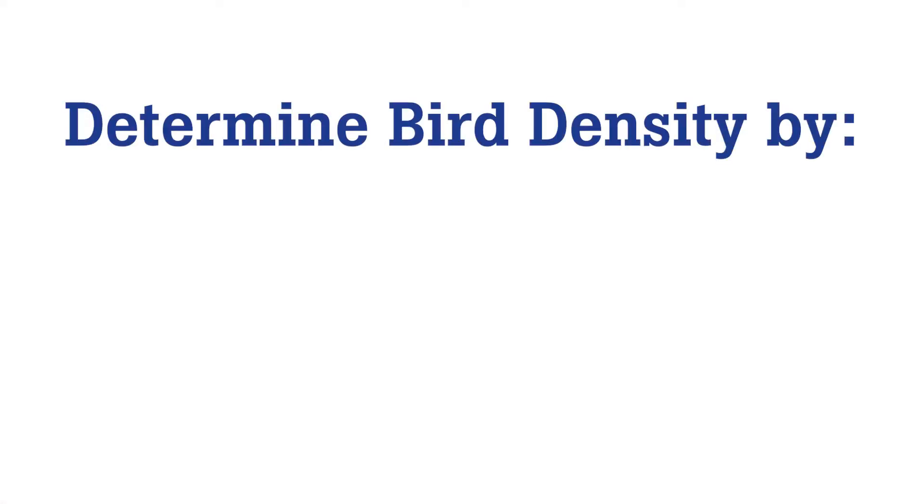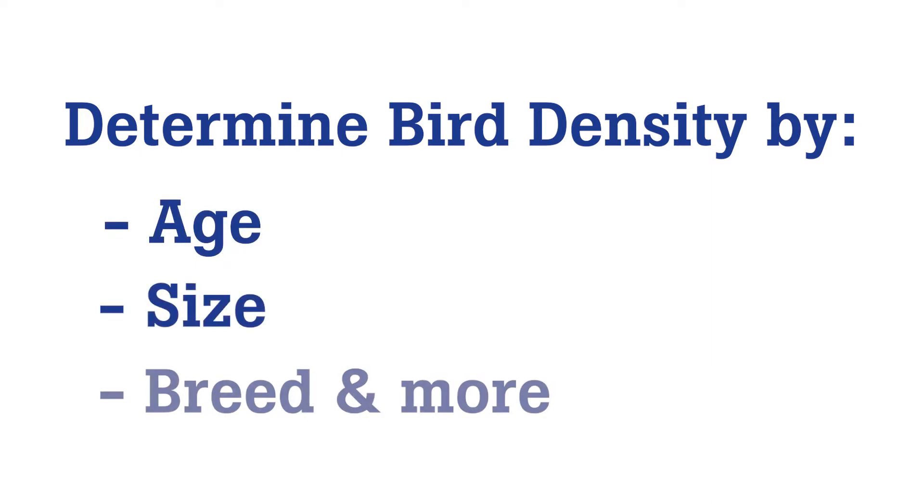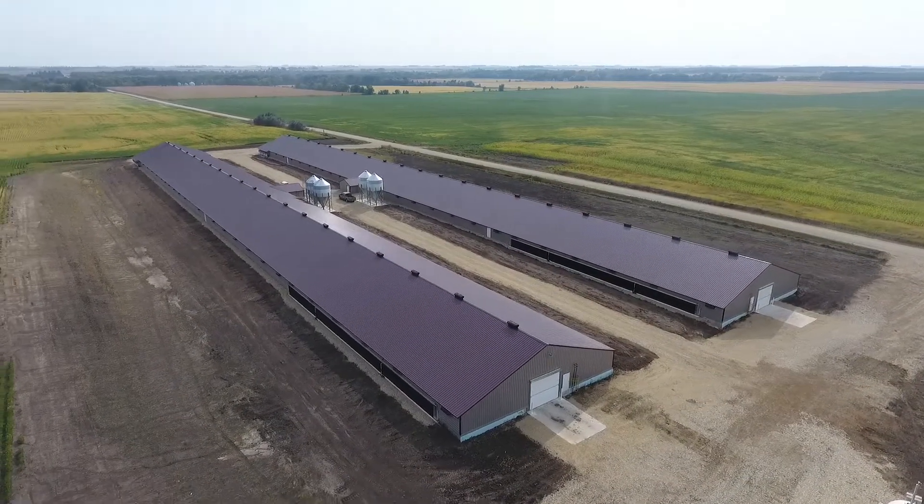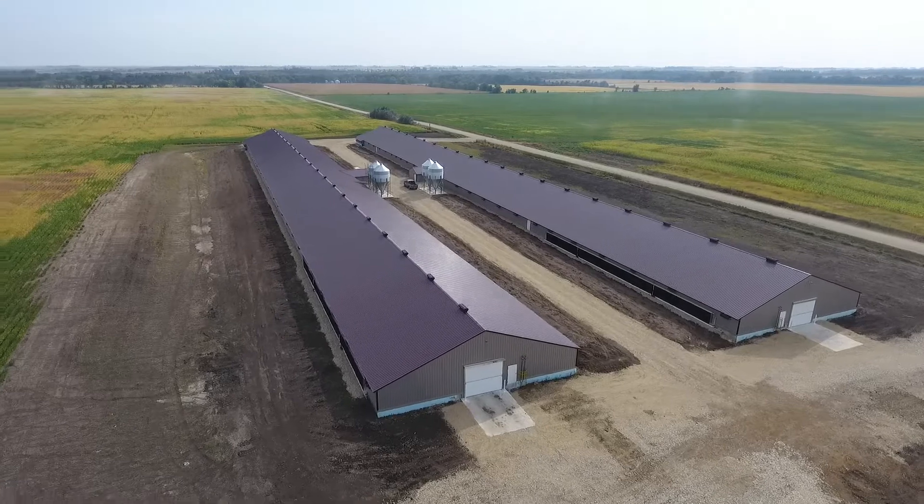Poultry integrators determine bird density by considering bird age, bird size, breed, and many more factors. The number of chickens per square foot is an important input in flock performance. We usually start chickens in part of the house, called the brood chamber, and as the birds age, we allow them to migrate into additional space in the barn.